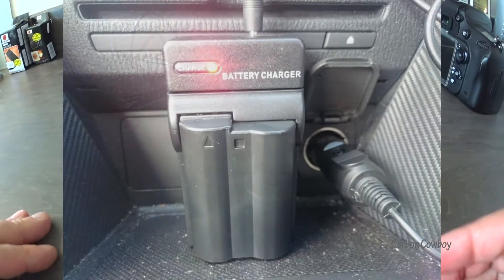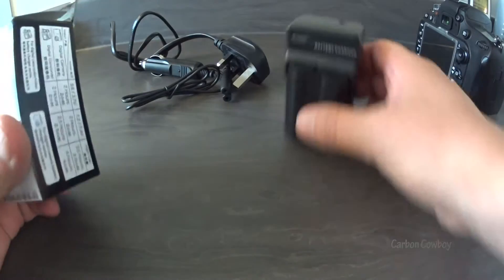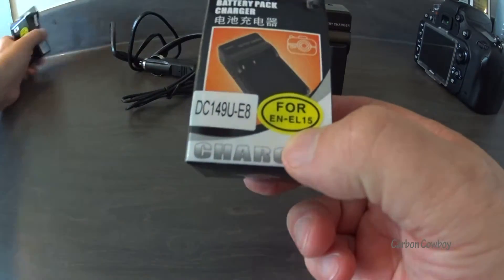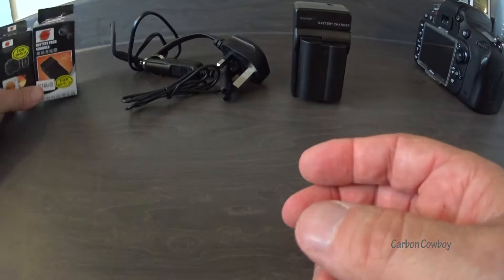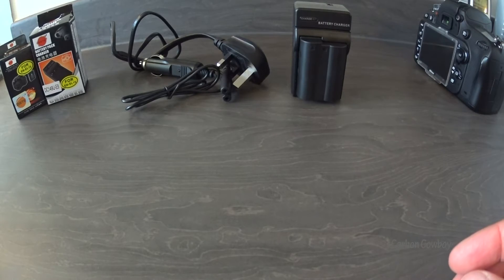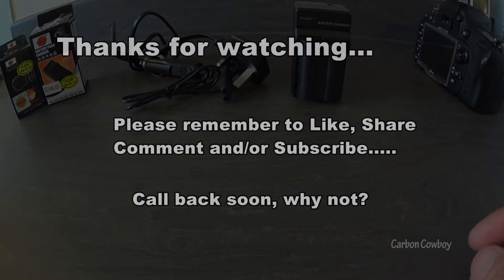I've tried it in the car — works fine, no problem. Obviously it's Chinese-made, and it's only for this battery, so that's about it. How long it'll last, I don't know — it might last a week, it might last ten years. I guess we'll find out. And that's pretty much it for today, I'll catch you later guys.